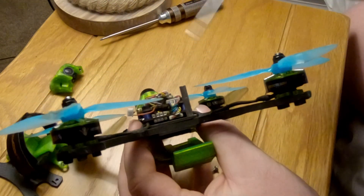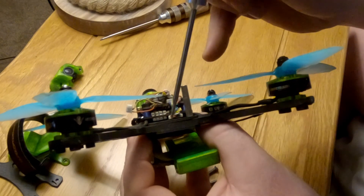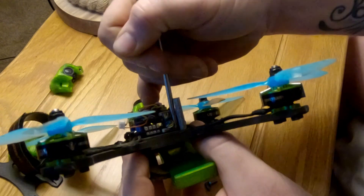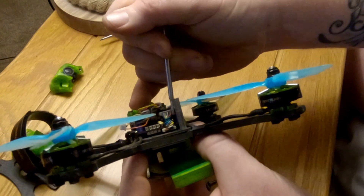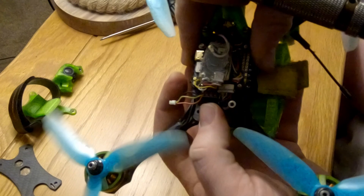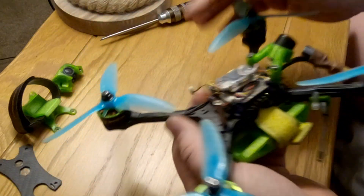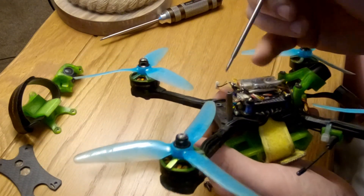This is the offending article — this plug here. It runs from the ESC on the bottom to the flight controller on the top. Every time you have a crash, as you've just seen, the plug comes loose.